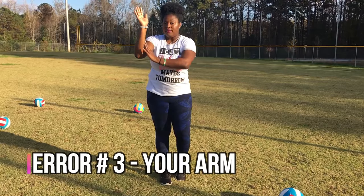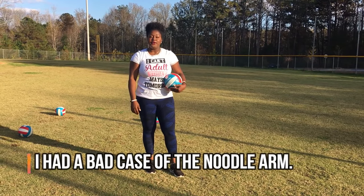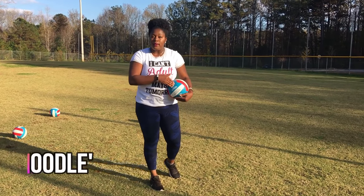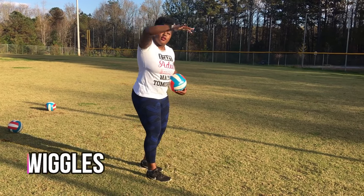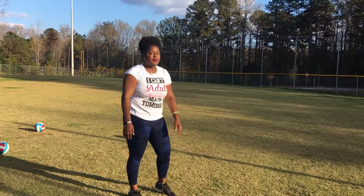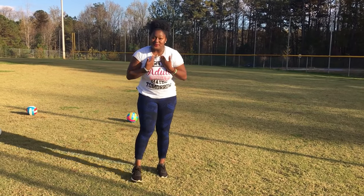Tip number three: your arm. Do you have noodle arm? When I was playing volleyball when I was younger, I had noodle arm a lot — when I hit, when I served. It took me a while to combat that. Noodle arm is when you're hitting but you don't have much strength; it just looks like a noodle, kind of looks like this. Does that look like you? Don't be ashamed — that was me too.